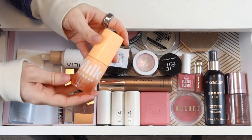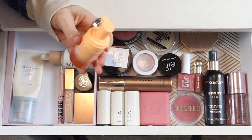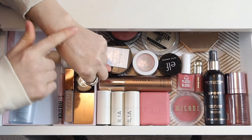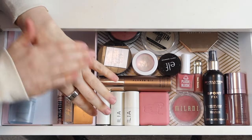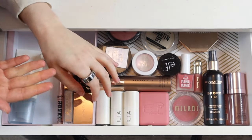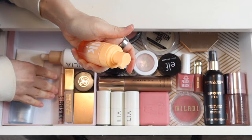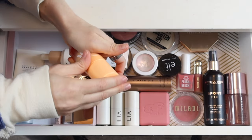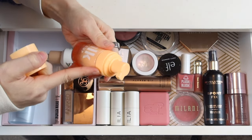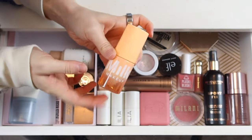I have a new primer from Milk that they sent over — their Cloud Glow, which is a priming foam. Really interesting. I haven't tried it yet, and it looks like it's leaking a little bit. I think this is the kind of thing I'd want to apply underneath sunscreen, not over it, since it would probably mess up the sun protection. Since I usually apply sunscreen in the bathroom, I'm actually going to move this out of my makeup drawers and put it there so I remember to try it. It seems to have been leaking from being stored on its side, so it probably needs to be upright.